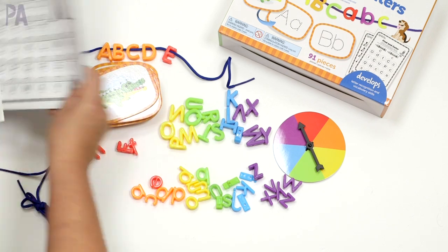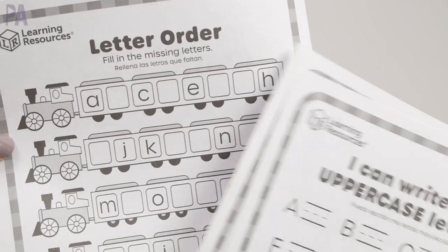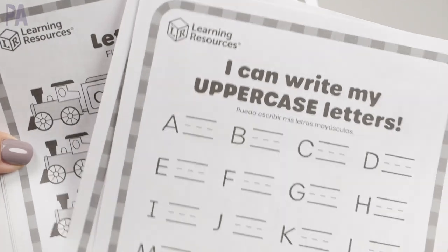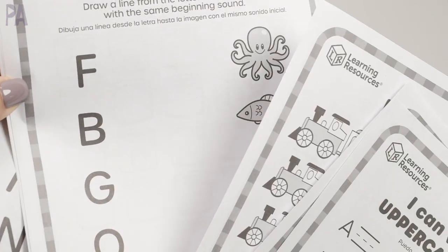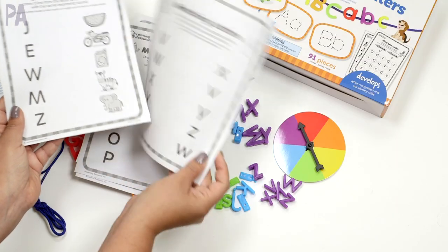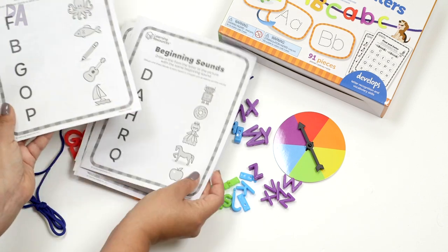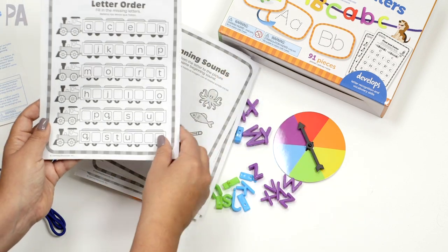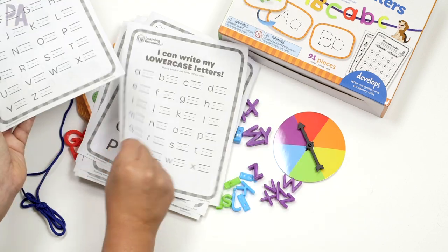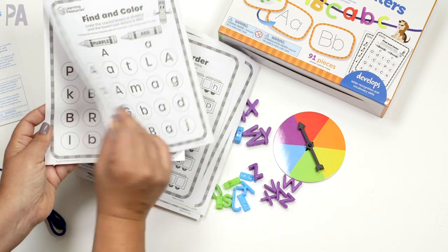There truly is so much in this kit. Learning Resources has included really fabulous worksheets, and I was so impressed when I pulled these out because they have so many activities done for you that you can use with whichever lesson you're working on — letter recognition, letter order, letter sound, and beginning sounds. These little cards are perfect to take all of the things in this kit even one step further.